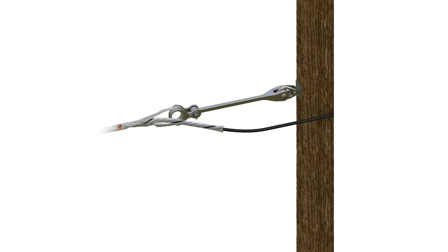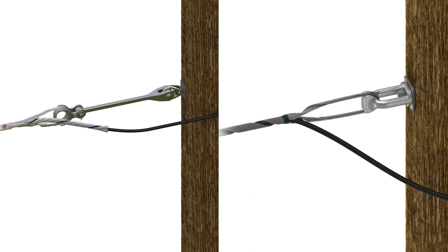For single-layer dead-ends, extension links can be provided but are not always necessary. Necessity can be determined by the construction of the line and whether an additional standoff distance is required to maintain the minimum bend radius of your specific cable. Thanks for joining us on this episode of PLP's Fiber Tips and Tricks.